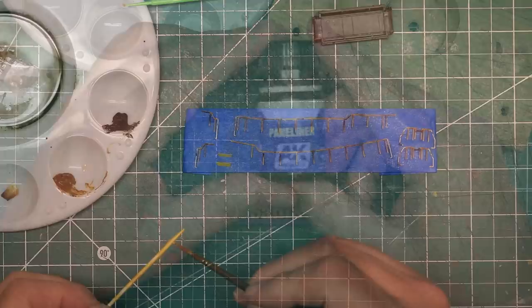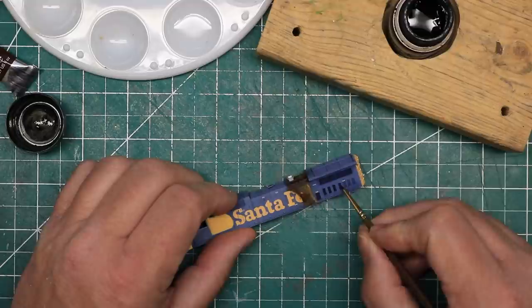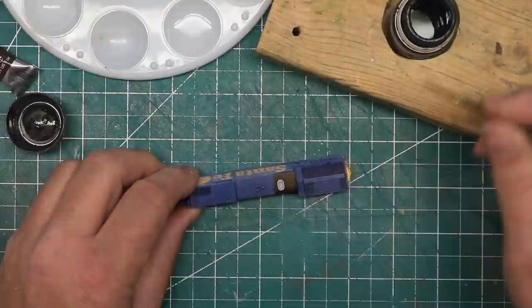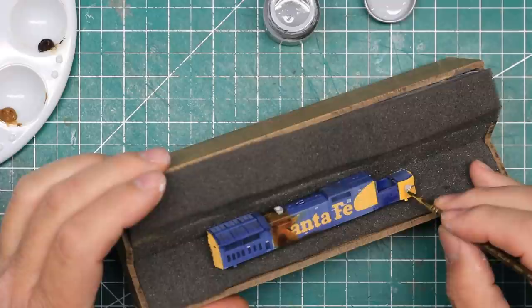I used a black panel liner from AK Interactive to darken the various grills and grates along the sides and the top of the long hood. This process is easy and a lot of fun, as capillary action pulls the paint right into the lines and really makes the grates pop. The brake wheel in some of the reference photos showed most of the paint was off; in others it showed what appeared to be a new brake wheel in all primer, so I painted the brake wheel a primer gray.